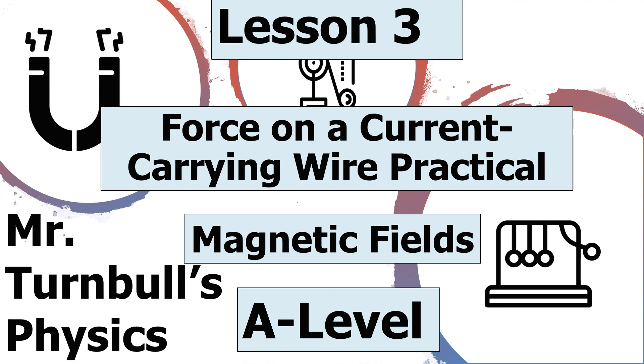I hope you've enjoyed today's lesson on the force on the current carrying wire practical, which is in the magnetic fields topic of AQA A-level physics. Thank you very much for listening, and have a lovely day.